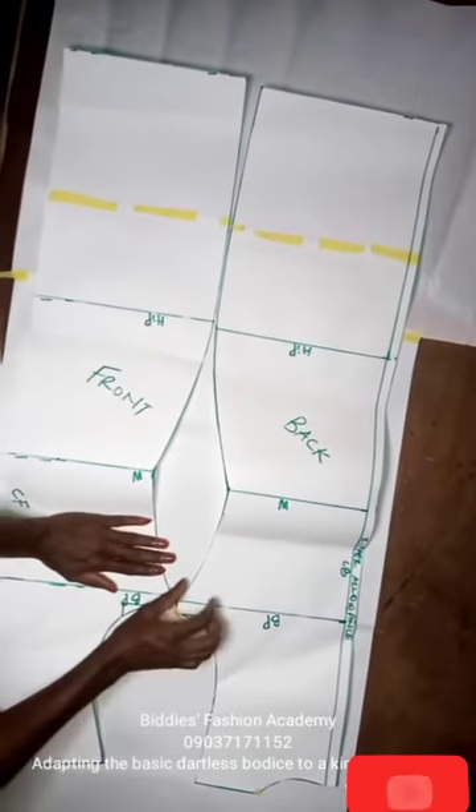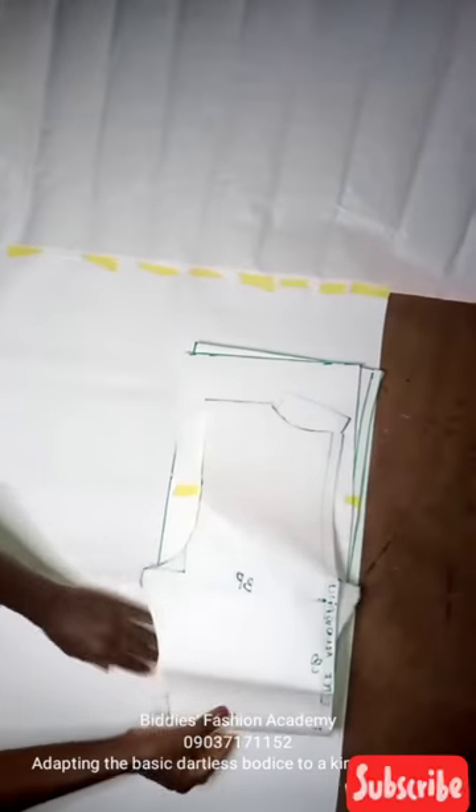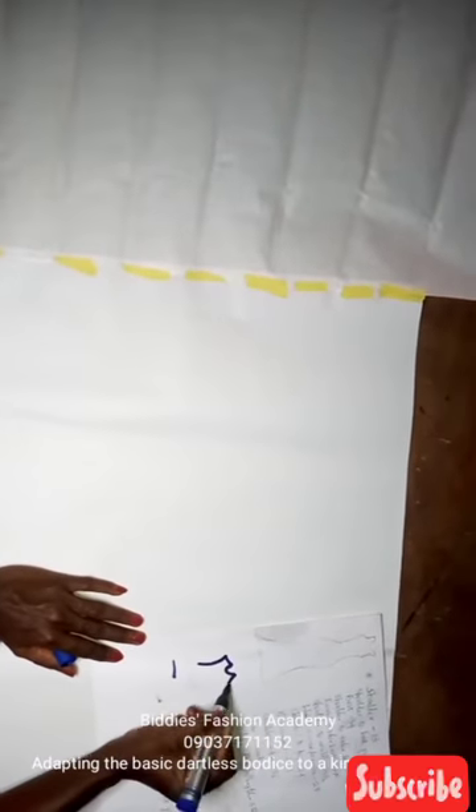The first thing — in case you don't know what a kimono dress looks like — a kimono dress is a dress that is cut together at the shoulder. Sometimes you make a seam on the shoulder, sometimes you don't; it depends on your preference. Here is a diagram of what it looks like. It's similar to how a regular buba is cut together with the sleeve — that's basically what a kimono body is.